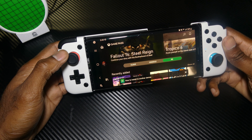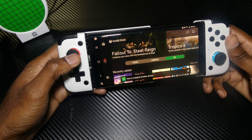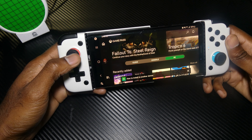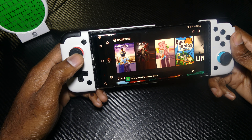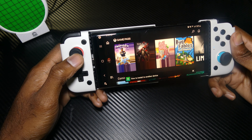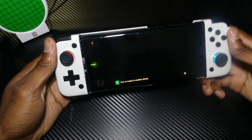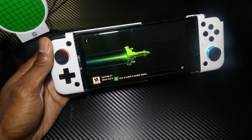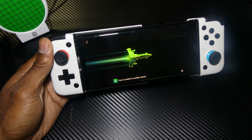I just downloaded it today so I haven't really done full testing. I got a nice little gamepad — I'm not here to do a review for that, but I'll leave the link in the description. So we're going to switch to cloud. You can switch to PC and console, but I'm going to go to cloud and try Gears while it loads up.